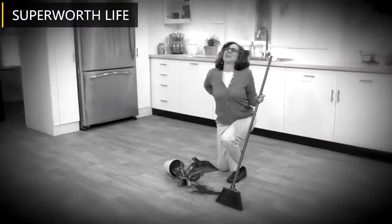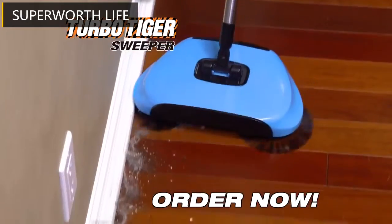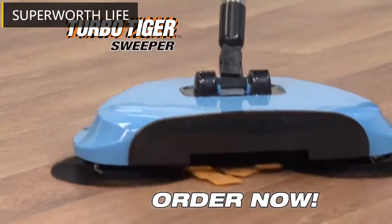Don't strain your back sweeping with a broom and dustpan. Forget about electric sweepers that can cost over $40 or more. Crumbs, kibbles, litter, and hair — your TurboTiger sweeper makes them all disappear. Order now.